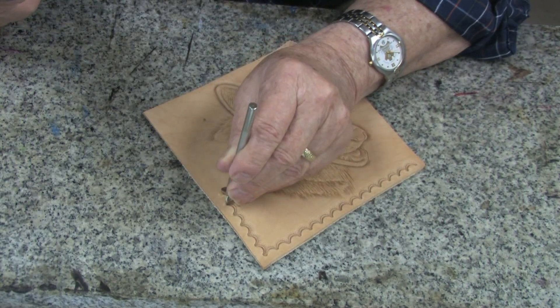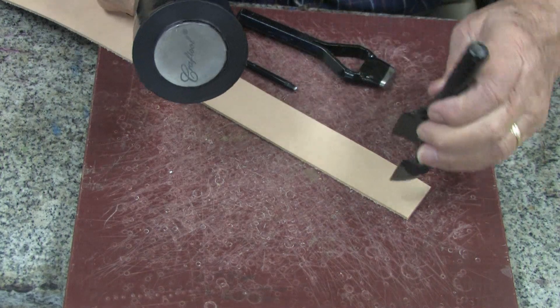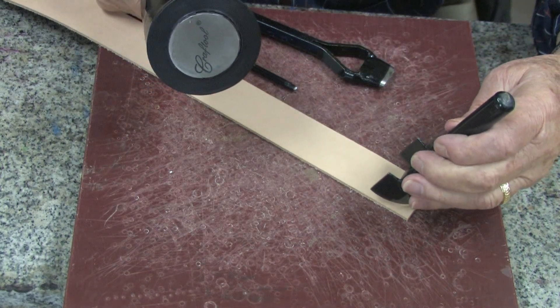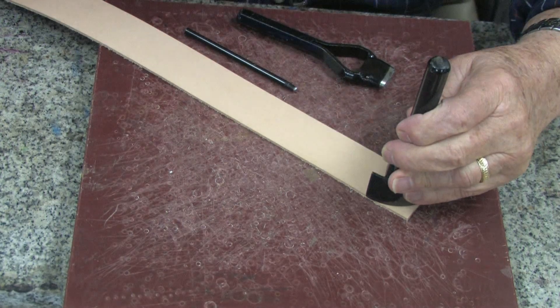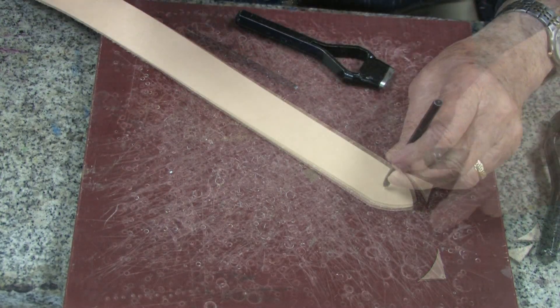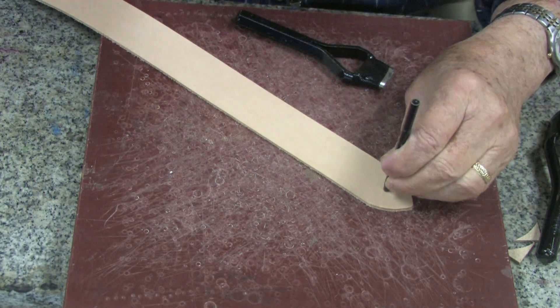The 16 ounce weight and nine and three quarter inch length is ideal for both tooling and heavy-duty striking required when doing punching. The contoured handle also makes it easy to hold and comfortable to use.